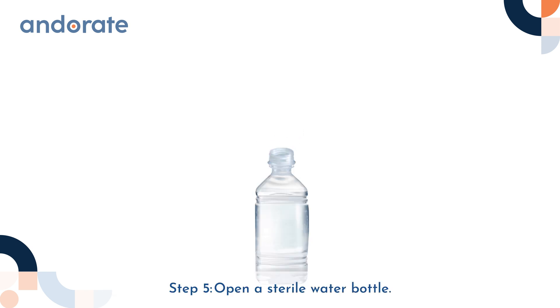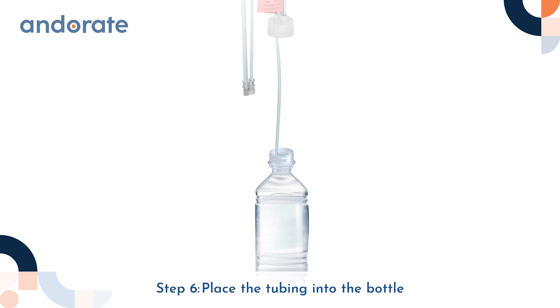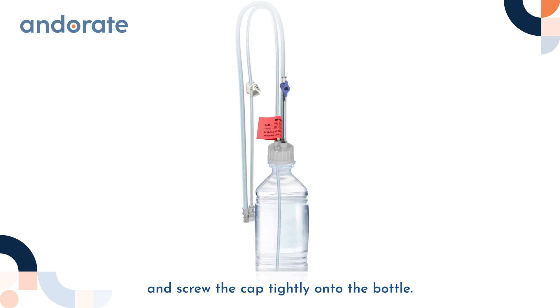Step 5: Open a sterile water bottle. Step 6: Place the tubing into the bottle and screw the cap tightly onto the bottle.